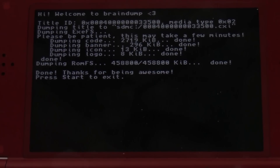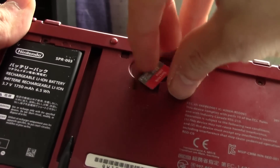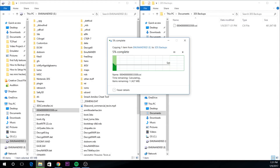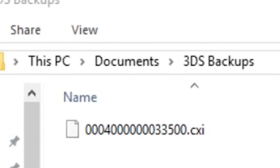Once the process finishes, we need to shut down the 3DS and put the SD card back into the computer. On the root of the SD card, we should have a CXI file with a bunch of numbers before it — that is the game that we just dumped. Copy the CXI file onto your computer into a convenient place where Citra can find it, or in a dedicated game backups folder. Citra can browse the computer for whatever games it needs, so wherever you place it will work.